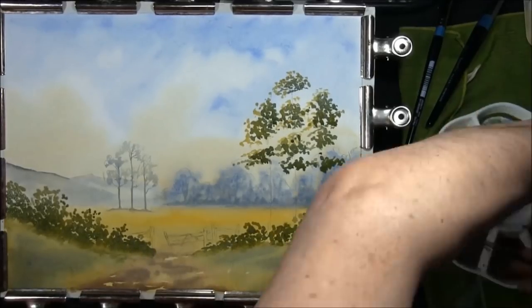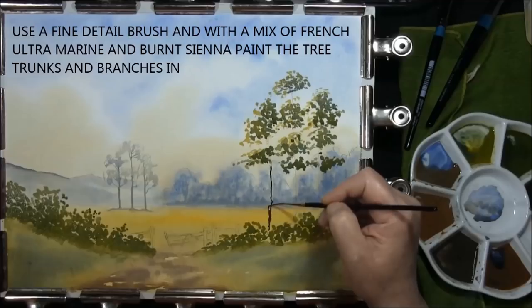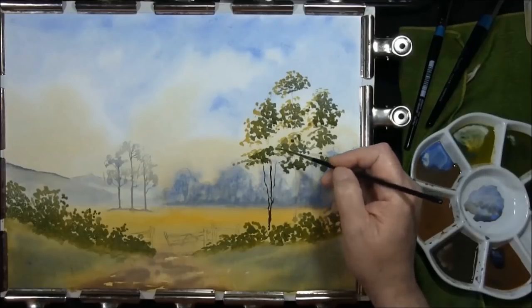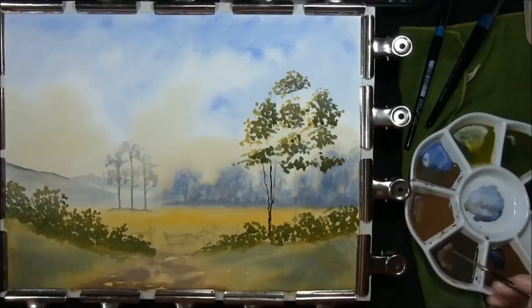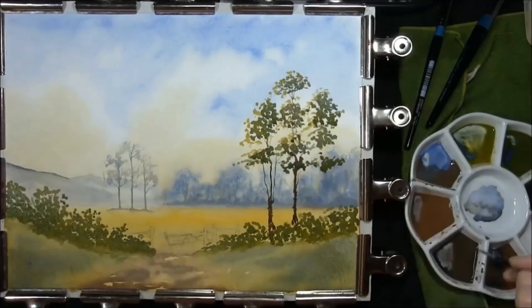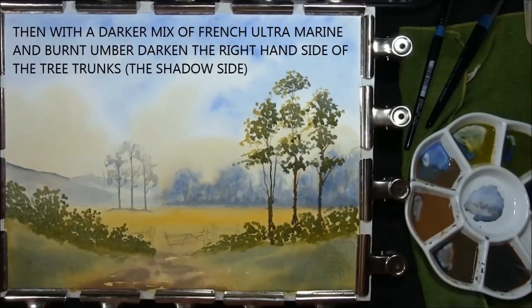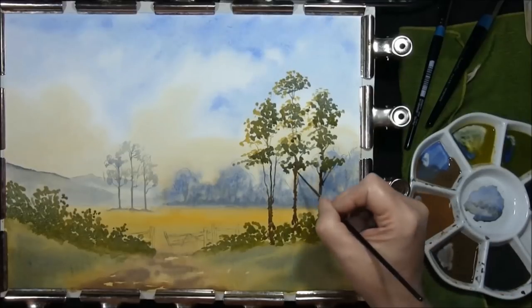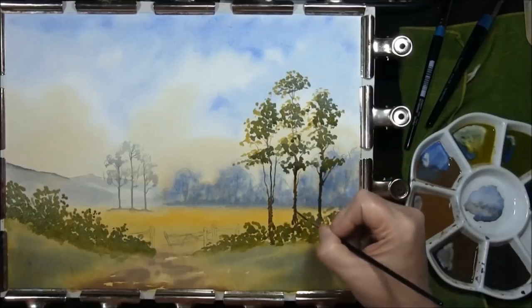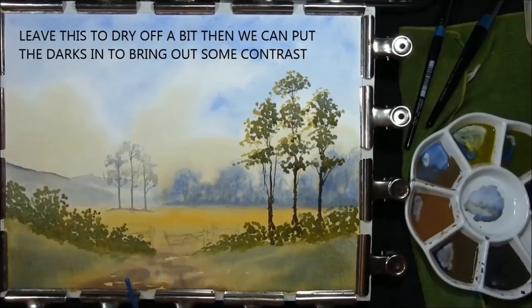I'm just taking a rigger brush with French ultramarine and burnt sienna and we'll just put some tree trunks in and some branches. Then with a stronger version of that — almost looks black — burnt umber and French ultramarine, drop some of this in. Now we're just going to have to leave this to dry a minute or two, and then we'll begin to really darken underneath it all.